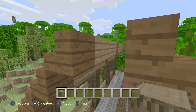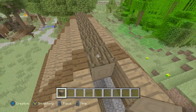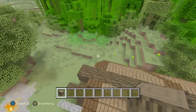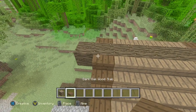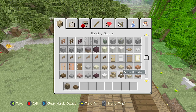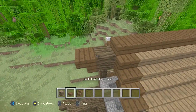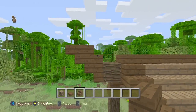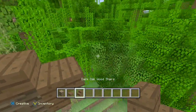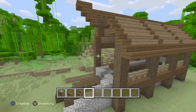One more thing — we're going to go from here, get rid of them, and go crossways, just like that, to fill in the top of the roof. Make sure it's coming out as well. Quickly get the dark oak wood slabs and fill that on top. Then get the dark oak wood stairs and put them on each other like this, so it comes out like that. Do it on the other side as well, just like that.